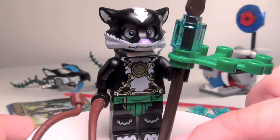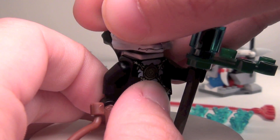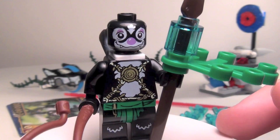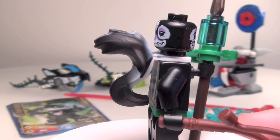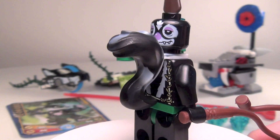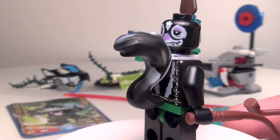He does come with the whip and then also his other weapon right here. I'll go ahead and take that off and show his two regular Lego faces. His tail kind of blocks it a little bit, but there you go.